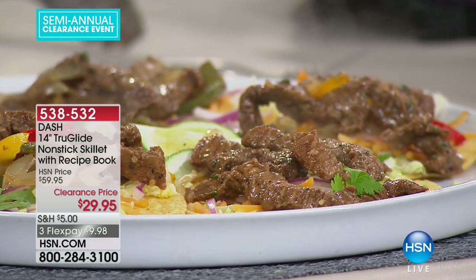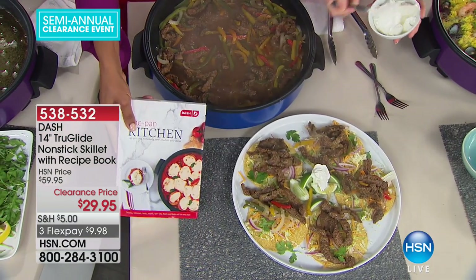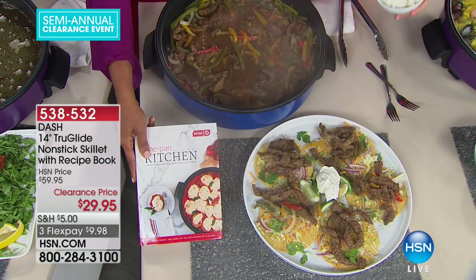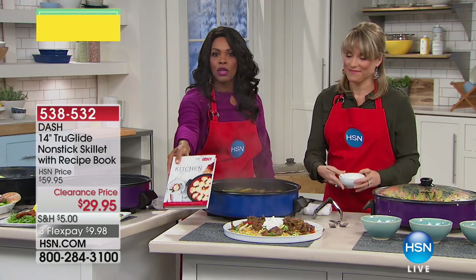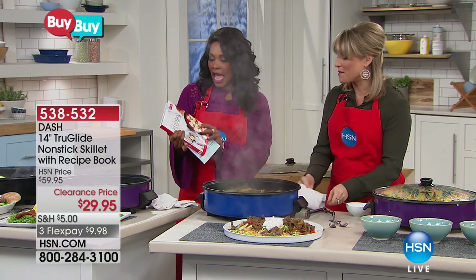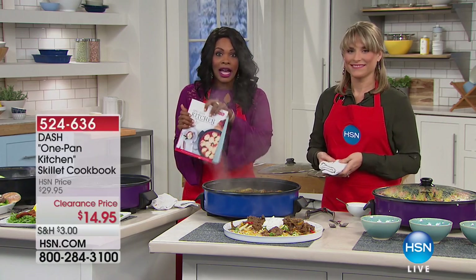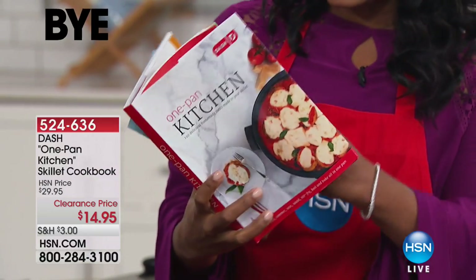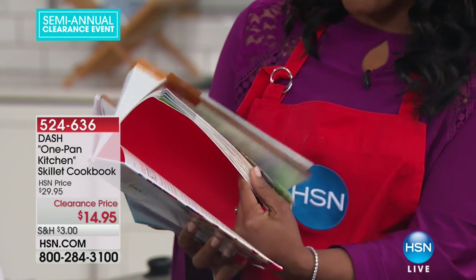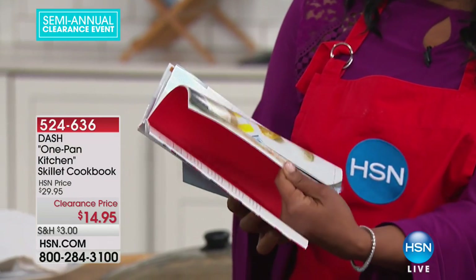It does come along with a 30-recipe guide. But if you want a lot of options, there is this really great one-pot cookbook and one-pan cookbook — you can pick this up as an add-on. You've got over 260 pages in here. No matter what it is you like to cook, you can do it. One pan to cook, one pan to clean up — is that not a beautiful thing?